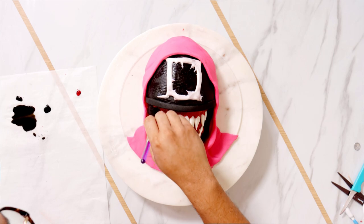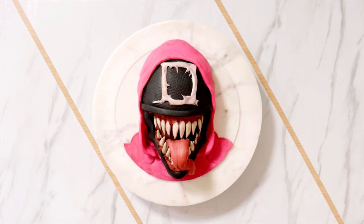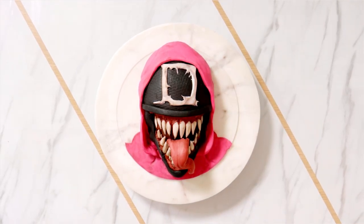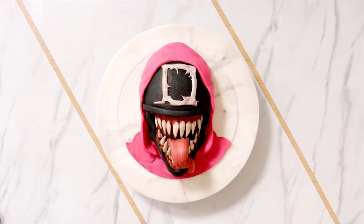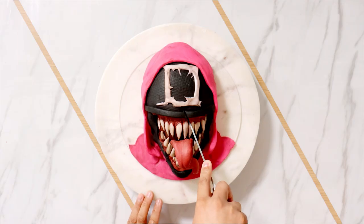I'm adding a little bit of food coloring paint to give this a more realistic look. And voila, my Venom Squid Game cake was complete. I loved Squid Games, which is why I made this cake. It just sucks that I couldn't release it when the show was big.